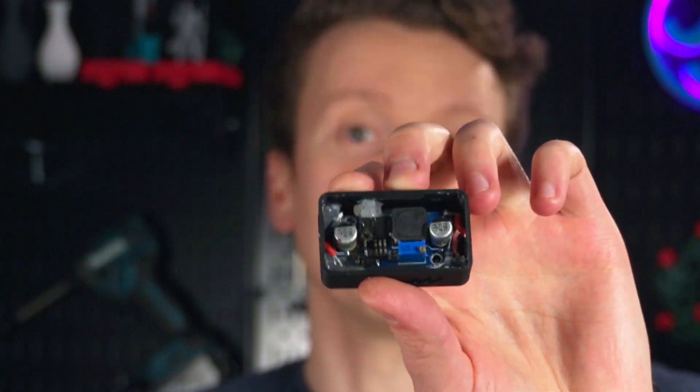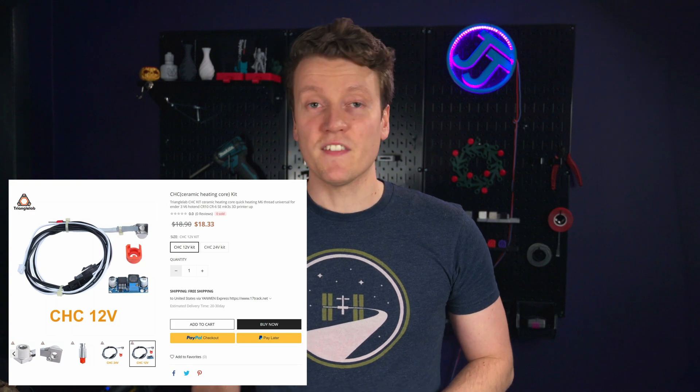What's up everybody, JJ here, and this is what an electrical fire looks like. I would not recommend anyone with a 12V 3D printer try to use the CHC hotend. That's what I was trying to review this week, and I've spent all week working on it, and I'm done doing their engineering for them. It doesn't work on a 12V system. I know that now because it caught on fire.